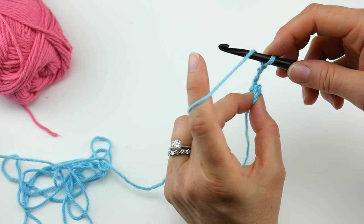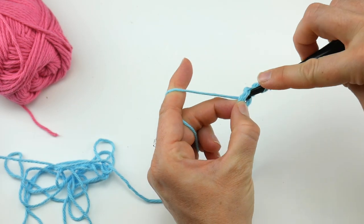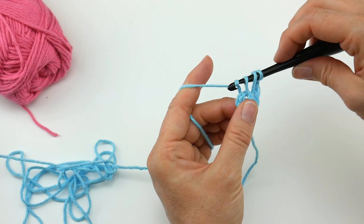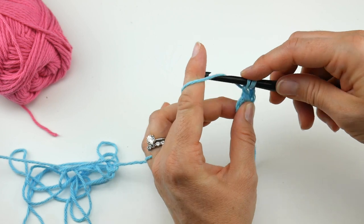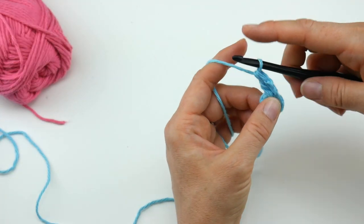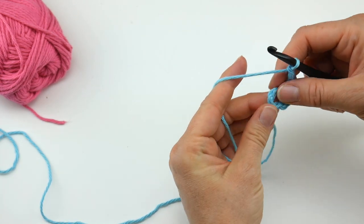To make a double crochet: wrap yarn around hook, insert the hook into the center of the ring, bring up a loop, wrap yarn around hook, bring through the first two loops, yarn around hook, bring through the last two loops — if you're not familiar with a double crochet. Next we're going to chain one. We're going to do that for a total of 11 times.